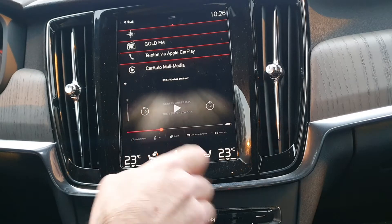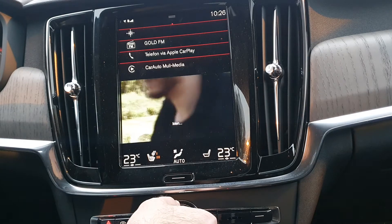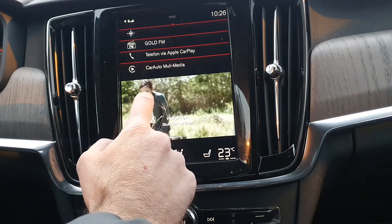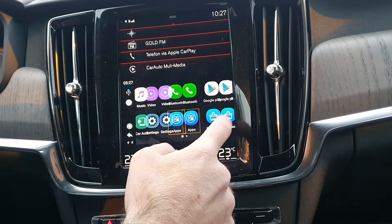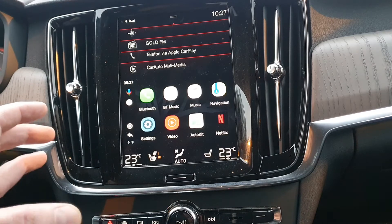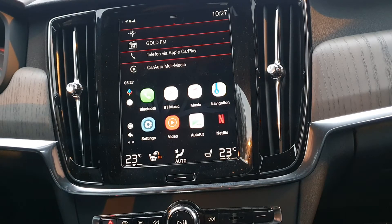So it's completely plug and play. All the apps, just like a standard phone, you can download or use at any time. This will work in all the Volvo cars that have this system — V90, V60, XC40, XC60, XC90, S60, S90. But you must have CarPlay enabled from factory, otherwise it will not work. You must have CarPlay.